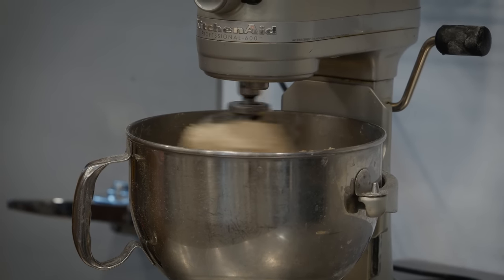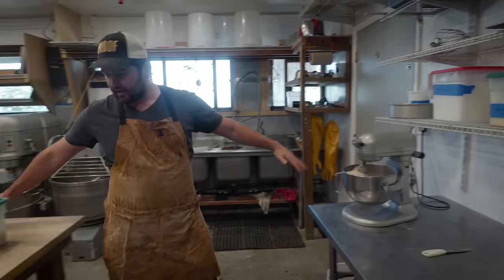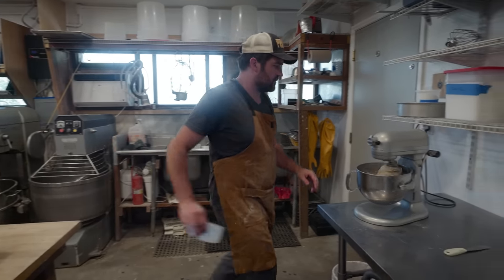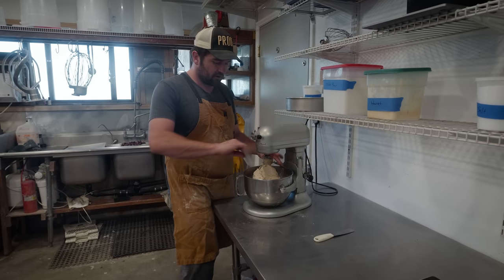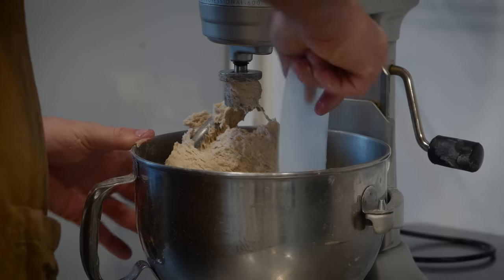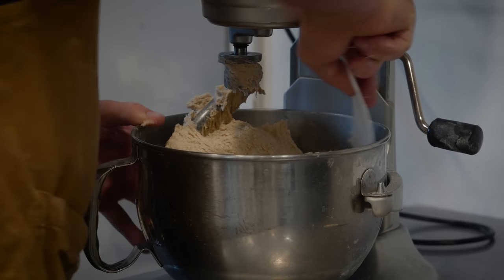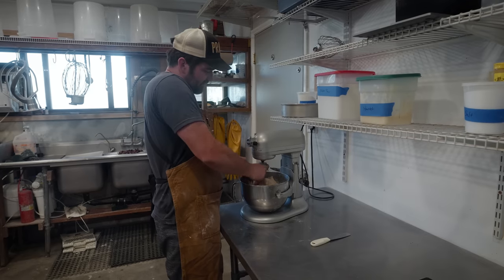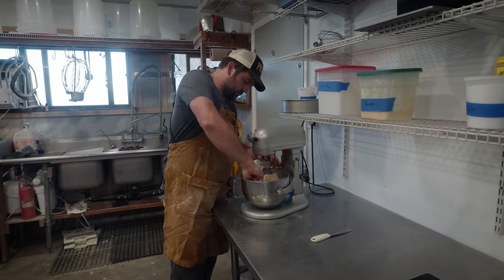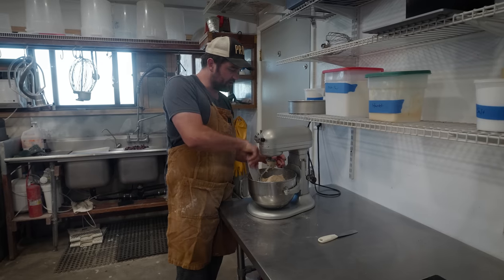The dough is still looking pretty shaggy so it's not quite done with the mix. It is nice to occasionally turn your mixer off and scrape down the edges of the bowl in case any portions of the dough have gotten stuck to the edge — that's how you ensure you're using all of your dough.